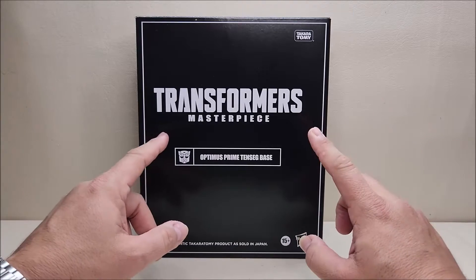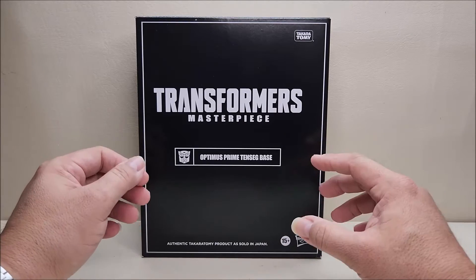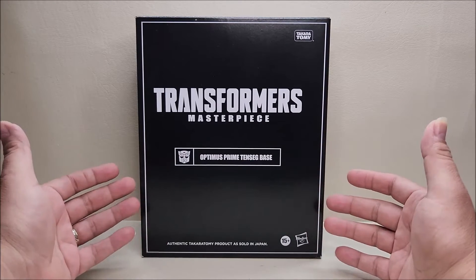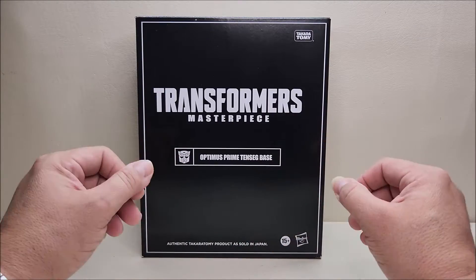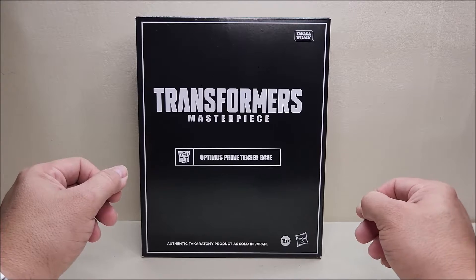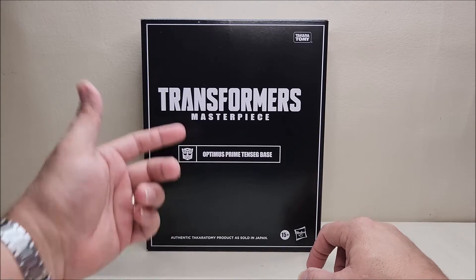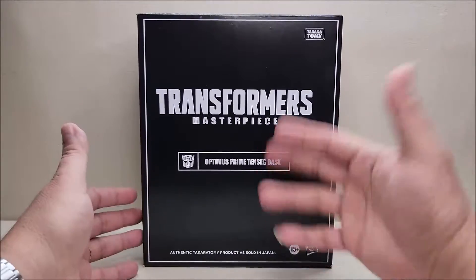Right off the bat, as soon as I opened it up and saw the box say 'Transformers Masterpiece,' I thought that was weird. This is a repaint of the voyager-class Ultra Magnus figure that was sold at a leader-class price point because it came with a trailer. So this is that figure — the white Prime repainted into Optimus Prime — which is something I said I wanted to see when I originally reviewed that figure. Basically, we're getting a repainted voyager-class figure with a little floating base, and they're calling it Masterpiece. I find that very, very strange.